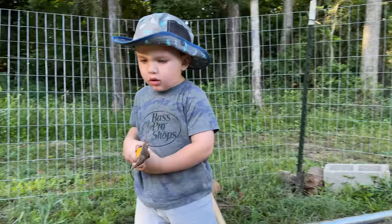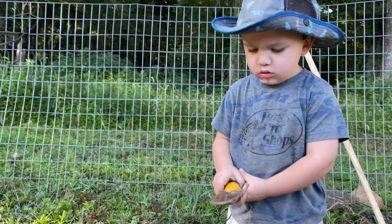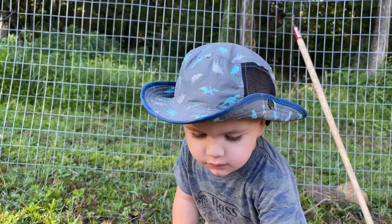Did you like the sweet potatoes because they were orange, or why did you like them? Yeah, they're really nummy, really nummy. All right, we got to go feed Smoky and the animals. We'll come back — you want to come back and play? All right, let's go feed them and we'll come back.